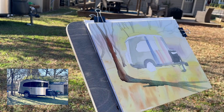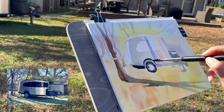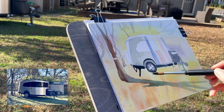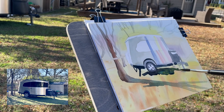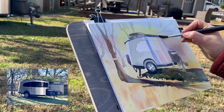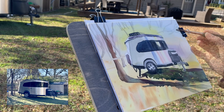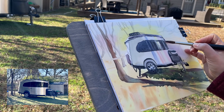Sometimes you can't really see the depth in your painting until you add your shadows in. I was getting lost in the details of the trailer, so I think I need to move to the background and make sure I do that part.